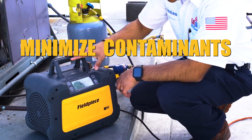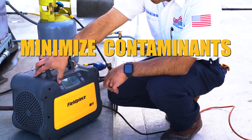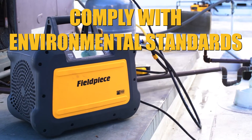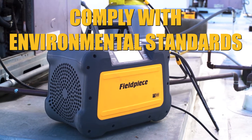How does zero stop help? By setting the MR45 to auto stop at zero PSIG and not pulling the vacuum, you are minimizing contaminants entering your recovery cylinder.